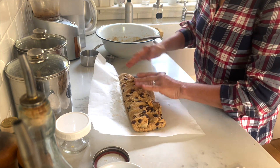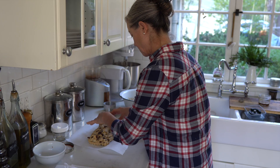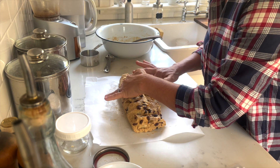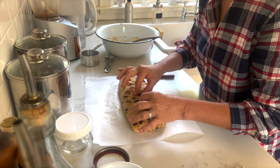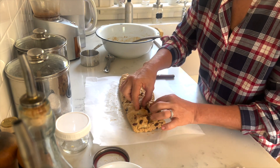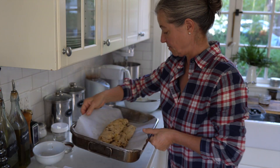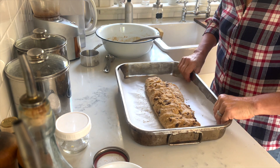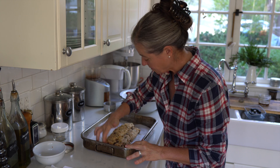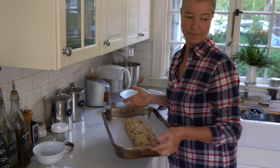Now I'm folding over the stollen dough so that the marzipan is completely hidden. I tuck in the raisins because too many raisins on the outside often get really black during baking, so I like to tuck them under or into the dough. I'll set this on a baking sheet — or casserole in this case — and let the dough rise again. It's a yeast dough so it won't take very long. Then I let it sit in another warm spot.